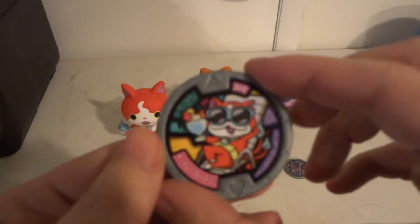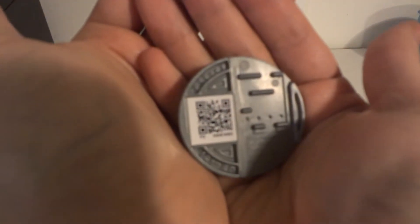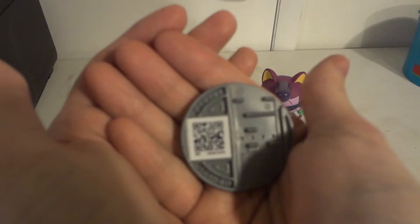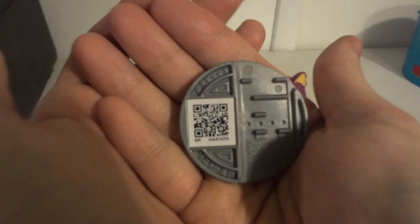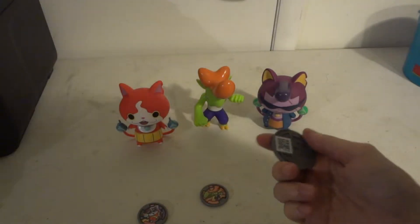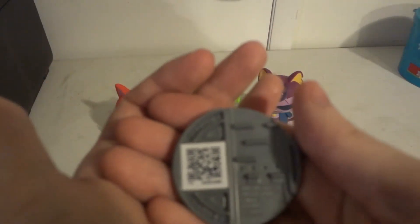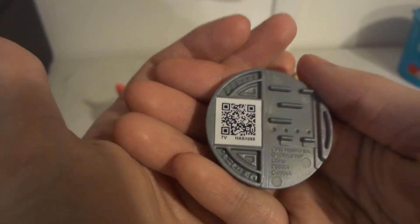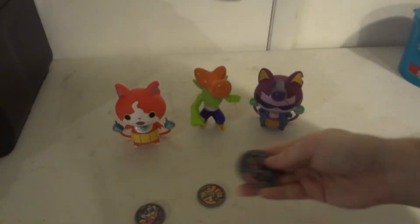So let's take a look at the medal — there's its QR code for Jibanyan. QR code for Ruff Raff. And you can pause the video to go to your 3DS and scan them. And here's the QR code for Badanyan.